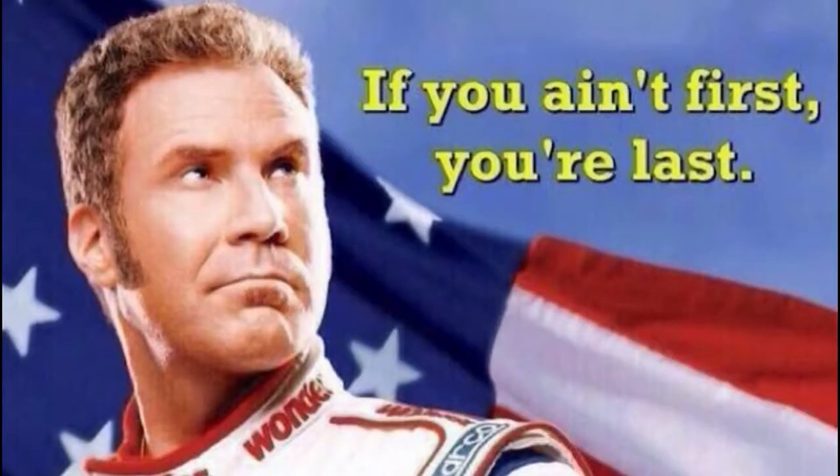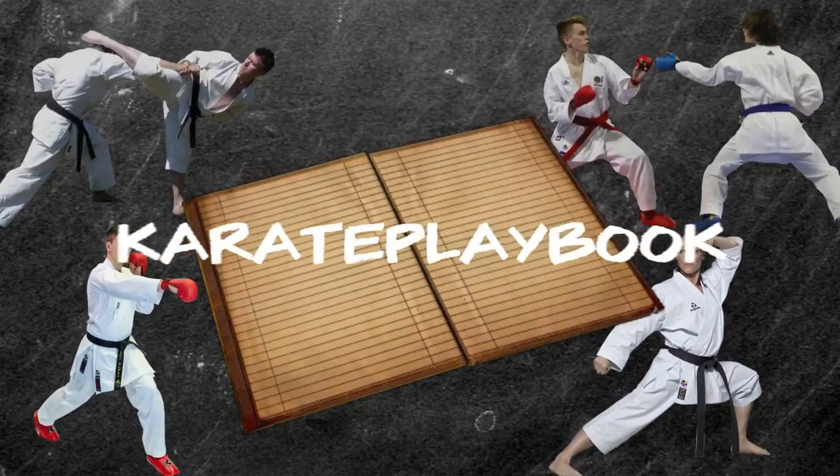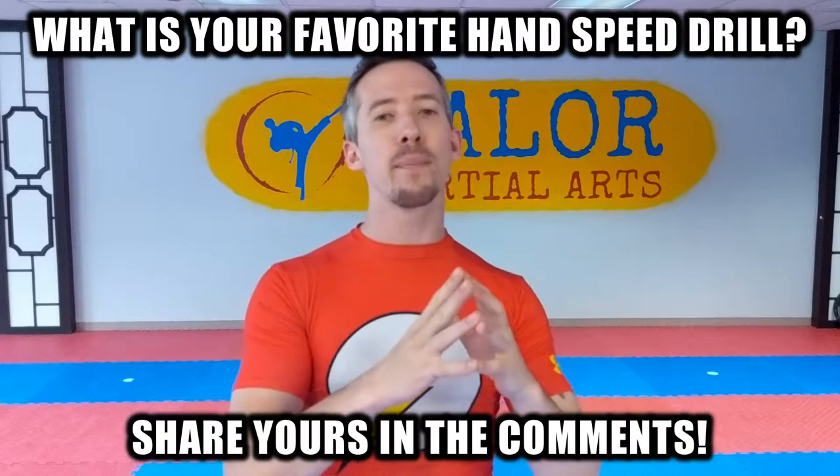Do you want to go fast? I've got one simple drill to make your hands faster in just a couple minutes a day. Welcome back to the Karate Playbook — my name is Nick, and on this channel we cover all sorts of workout tips, technique tutorials, and training drills just like this one to help you make the most out of your training and gain your edge. The most common question I get is: how can I make my hands faster?